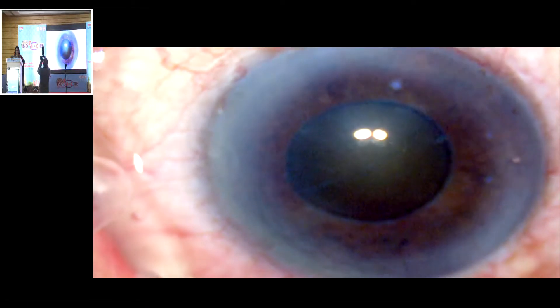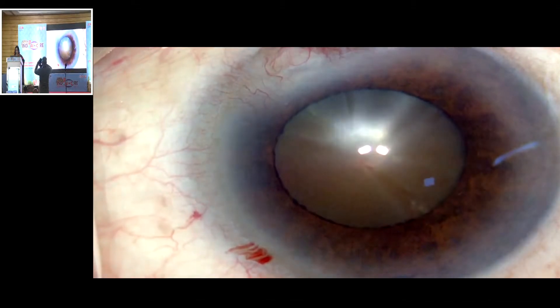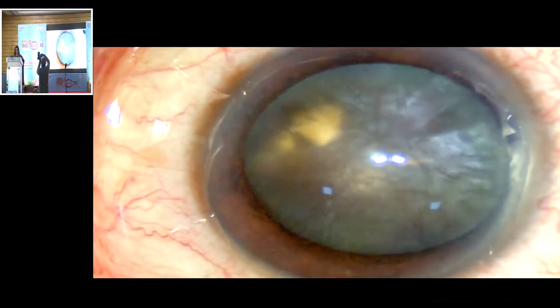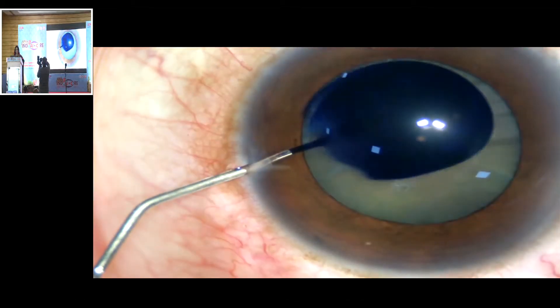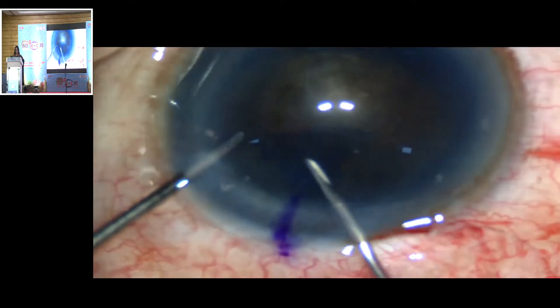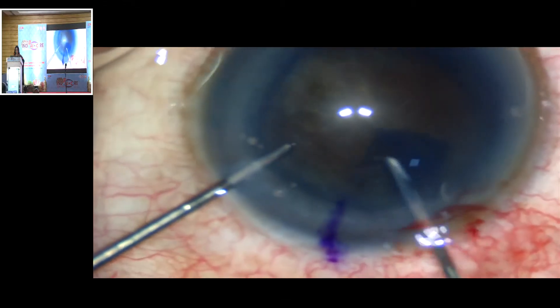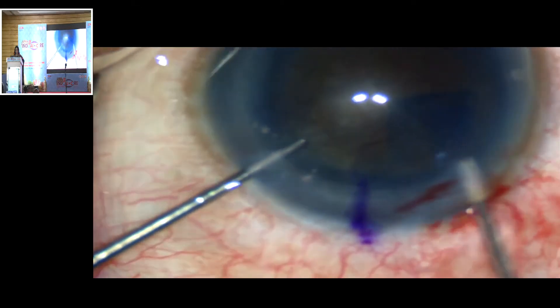Staining the capsule with trypan blue allows good visualization during the capsulorhexis. In rock-hard cataracts, performing a slightly larger rhexis prevents an inadvertent hydro-rupture and iatrogenic capsular trauma. It also mitigates against an increased risk of zonular dialysis due to excessive manipulation during nucleus disassembly.